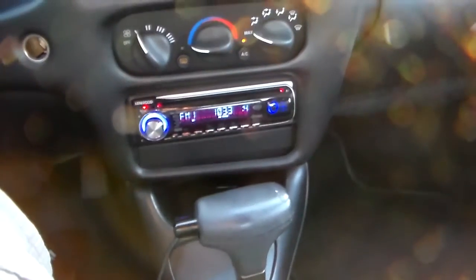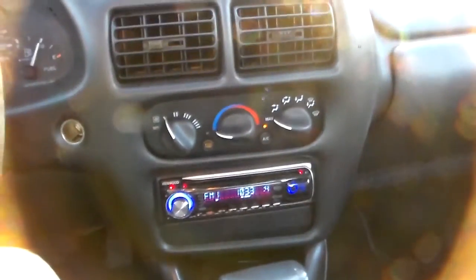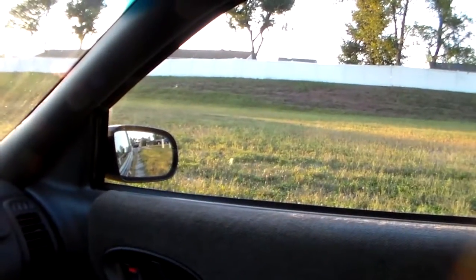So there's the aftermarket radio there, like I was saying. Air conditioning is on right now, it's a little hot out. One window gives me a little bit of trouble every so often, so I got to be careful of that.